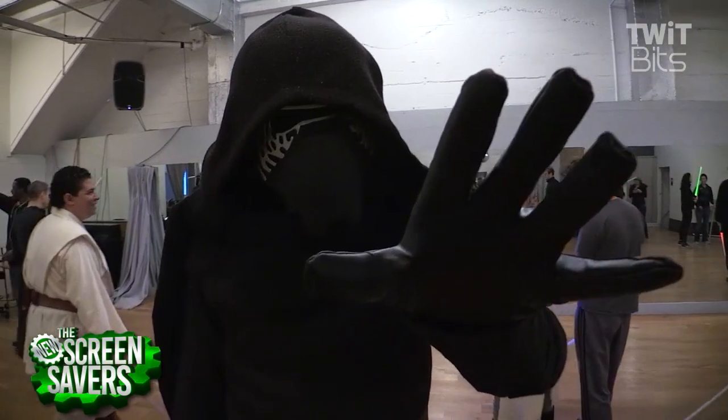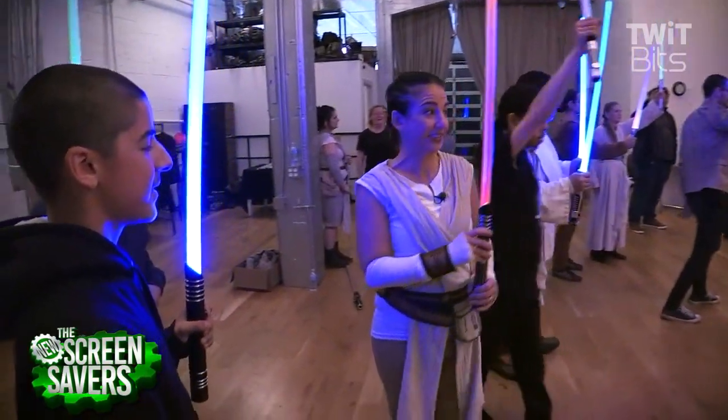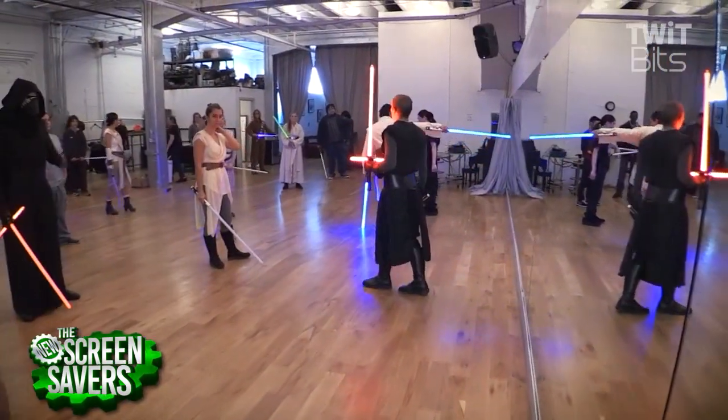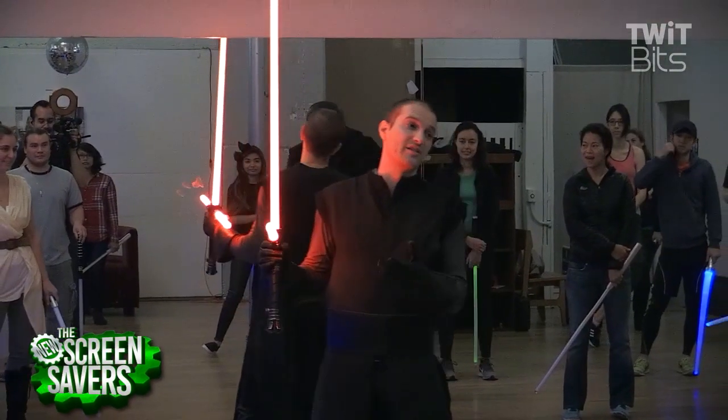I'll show you the darkness, cameraman. Thank you all for coming.